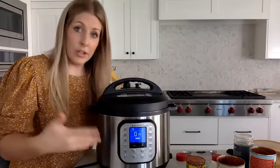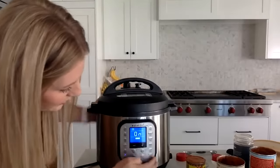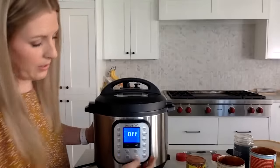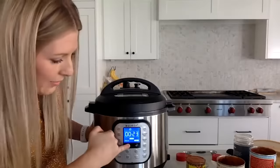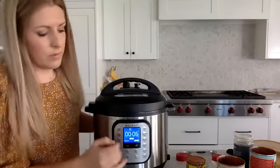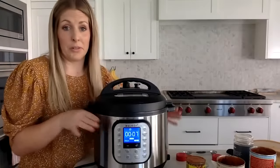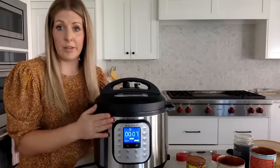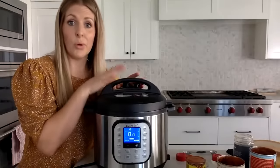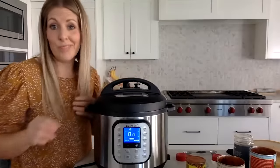Because you've already cooked the meat, just do the pressure cook. Make sure you push cancel first since the sauté button is on, then push pressure cook. Because everything is pretty much already cooked, set it to about seven minutes — the thickness means it takes a little while. This is the Instant Pot Duo, so I don't need to turn a knob, but if you have a knob, make sure it's turned to sealing.